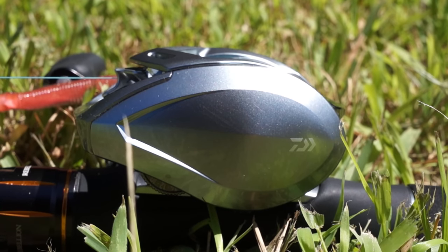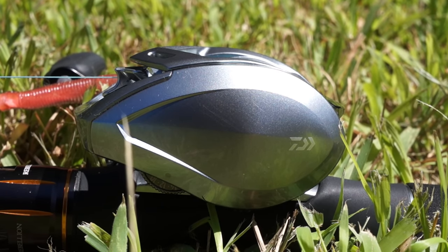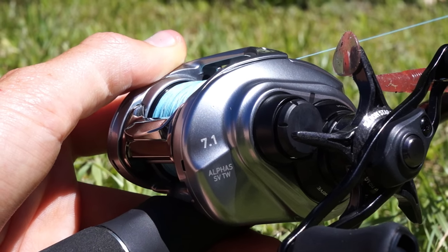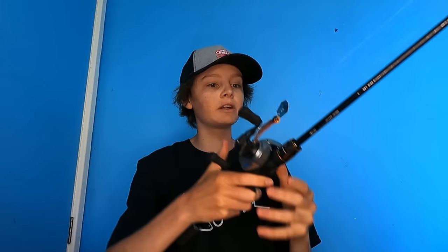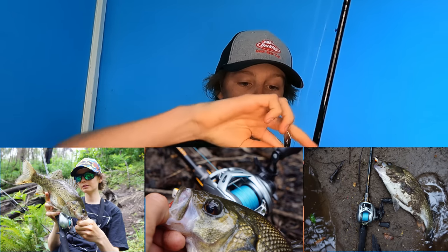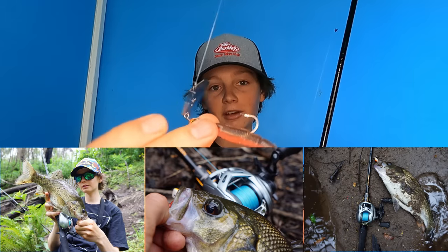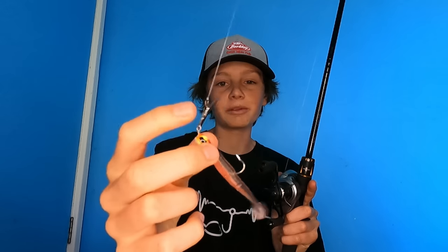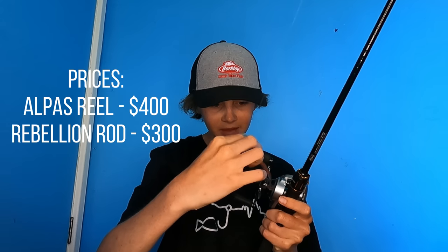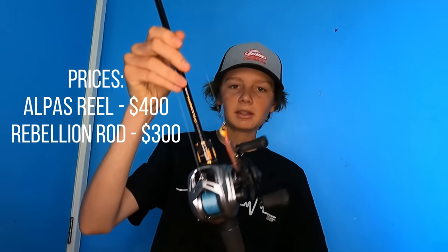I also have this paired with the Daiwa Alphys SVTW. It's got 7.1 on the side. I'm a little bit of a baitcast newbie, but it's very light — like all the combos. I have given this a little go for bass and I'm absolutely loving it. The lure that I was catching the bass on was this exact chatterbait I've got tied on, with a little Daiwa Bait Junkie minnow on there. That just seemed to get the job done on the bass on that day. Bass specific.